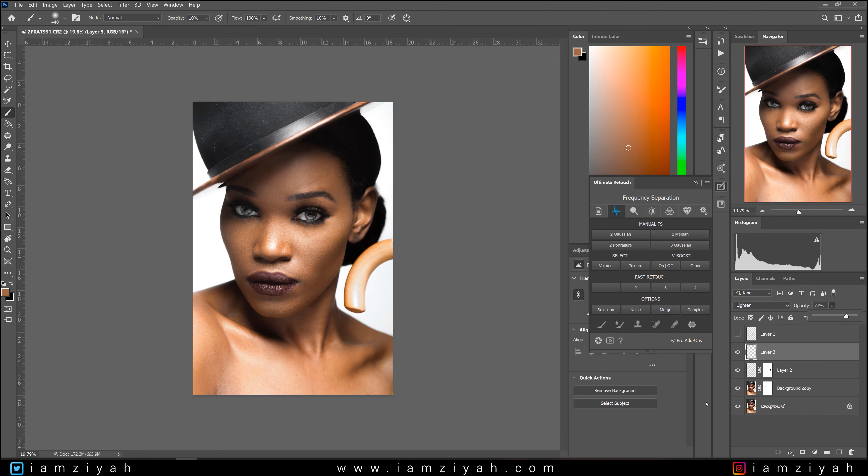And there we have it — that's how I get my real edgy looks using dodge and burn methods in Photoshop. Please like, comment, and subscribe — hit the bell icon so you can get notified whenever I post a new video. Check out the rest of my tutorials and I'll see you guys in the next video.